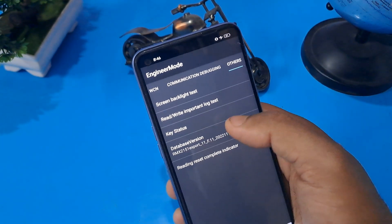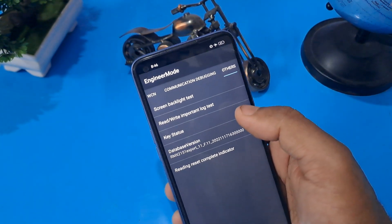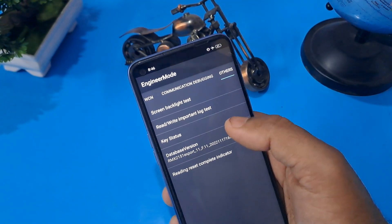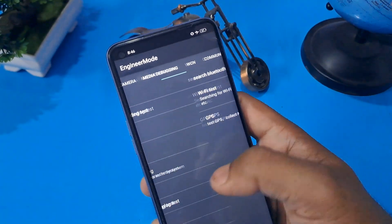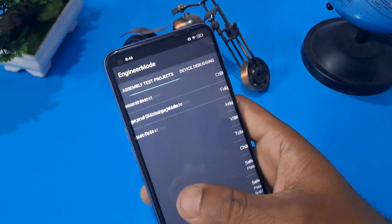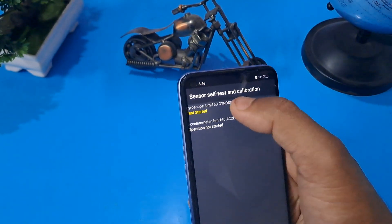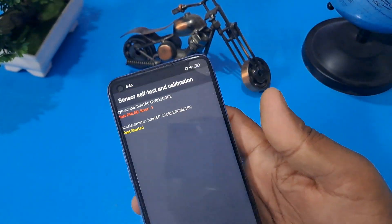Now you can see whatever your Android version is — that is the database version. Press your same number: since my Android version is 12, I'm going to press it 12 times. If your Android version is 8 or 9, press the same number of times. Then come back from this option and press Device Debugging and check your sensor, then press Save Device Calibration.